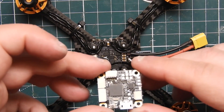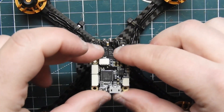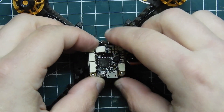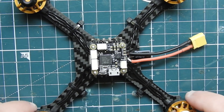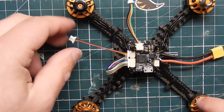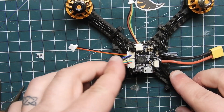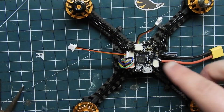Now I'm getting the flight controller ready — make sure you put it so that the forward arrow is pointing to the front of the quad. After mounting it, go ahead and plug all the wires into it, and you can just tuck the 4-in-1 ESC wire neatly.